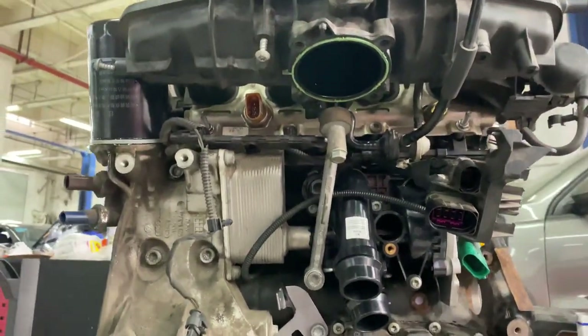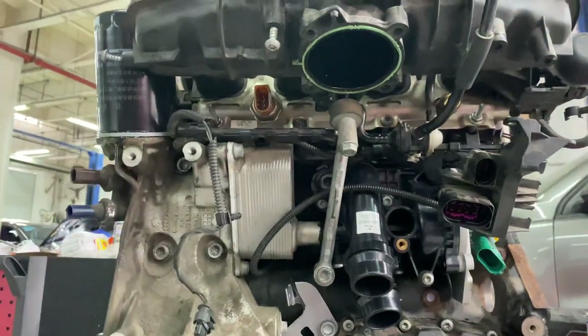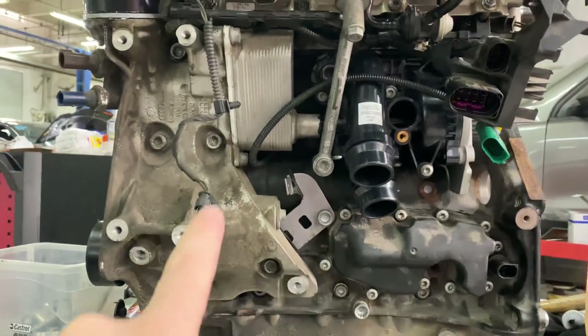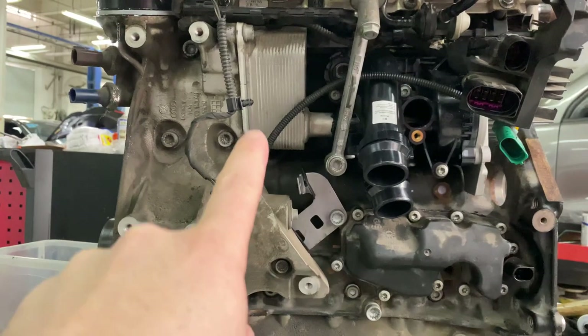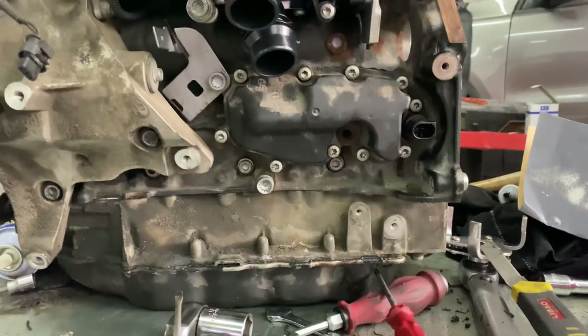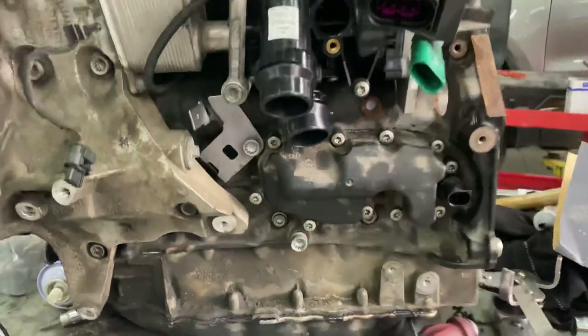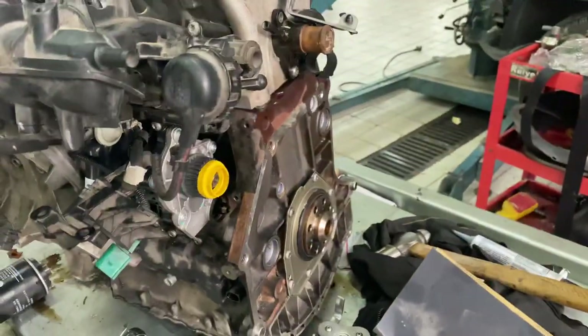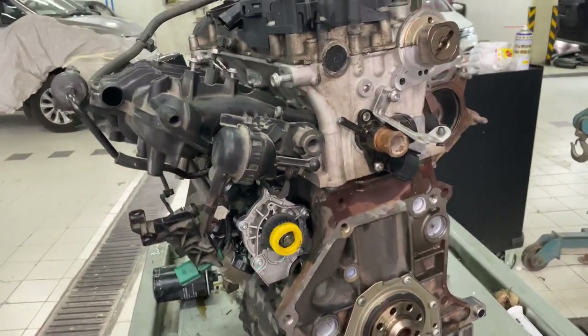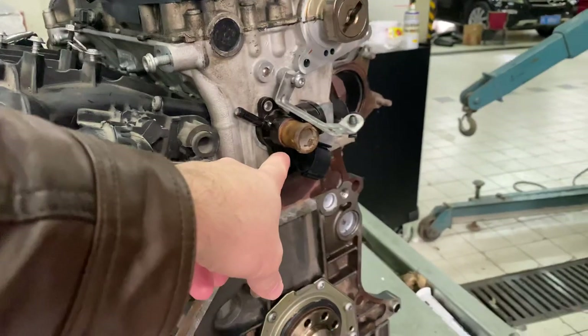Down below I've got the intake for the intake manifold, the water pump which has just been replaced, an oil cooler or some type of cooler on the left there, and working our way to the bottom there's another sensor right there.